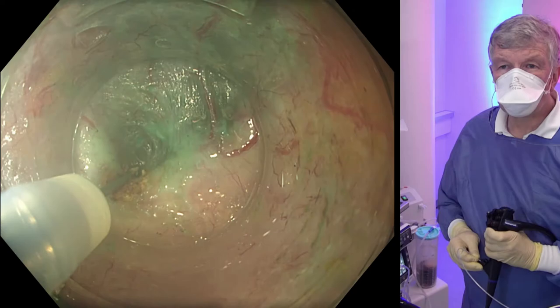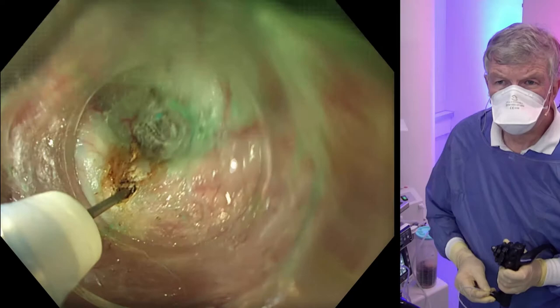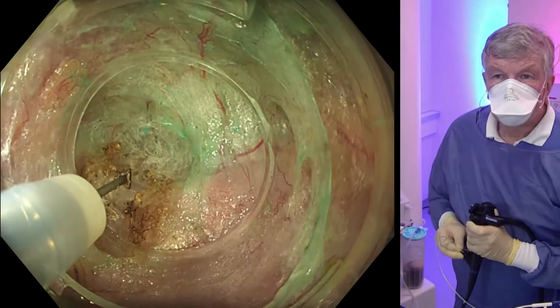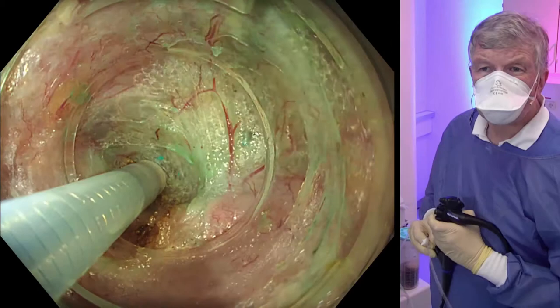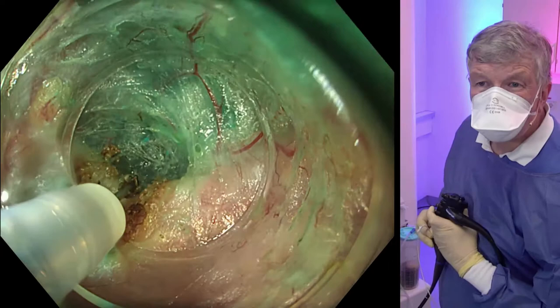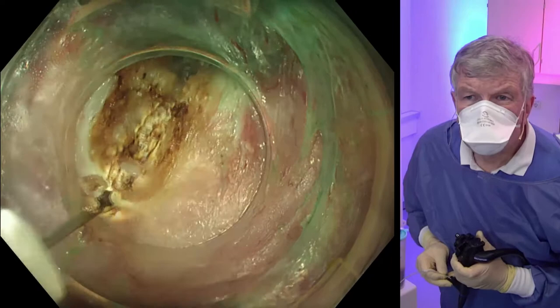We are using a swift coag, a special setting of the Erbe company. We wait for the motility to relax, not too deeply at the beginning, but layer by layer. Here we get deeper and deeper, with circular muscle still to be seen. We ask to get a little bit more space and separate the muscle. Here is the most distal part. We pull back and continue the cut, layer by layer again.